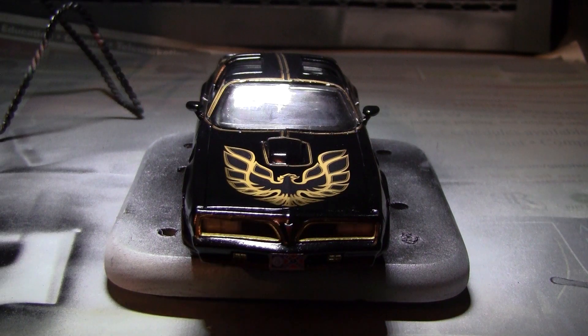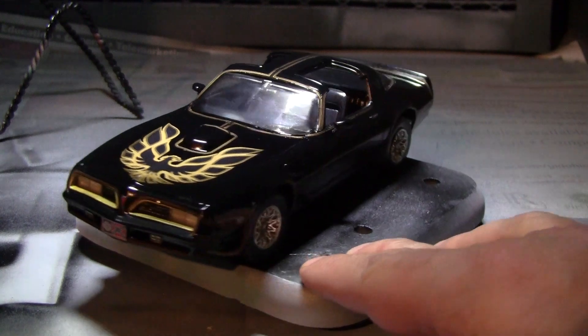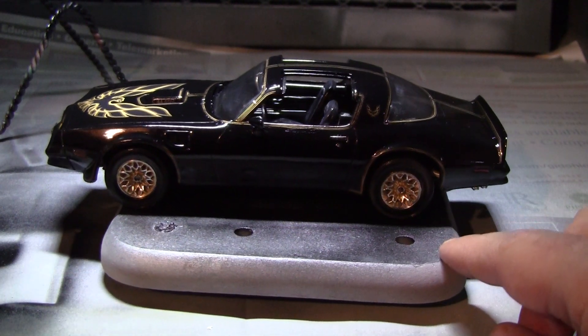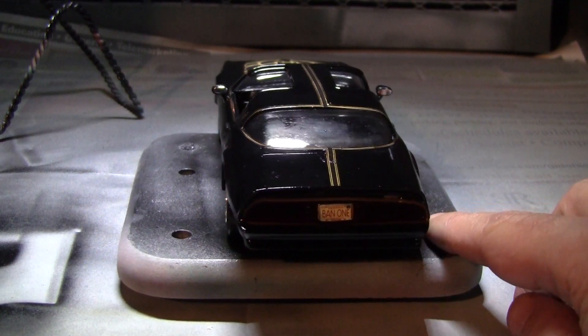Good day folks. This was the box stock build of the Chubby Cheeseburger Styrene Junkie — finally got it finished. It's the Smokey and the Bandit. I think it came out okay; I had some issues with the decal placement, which I'll show you here.